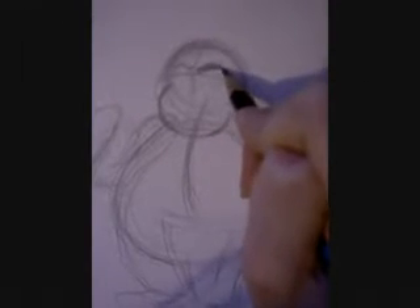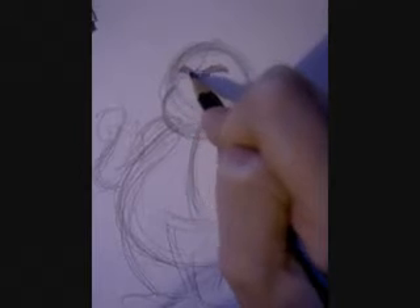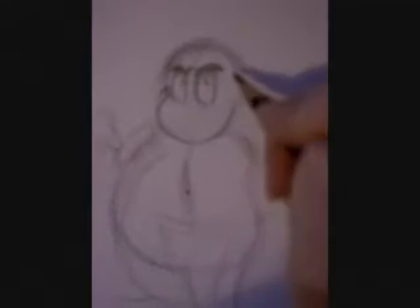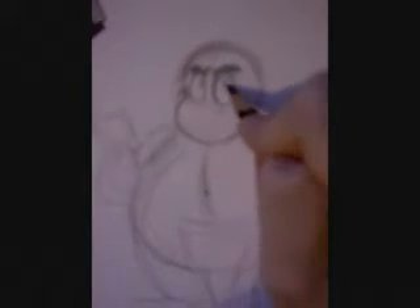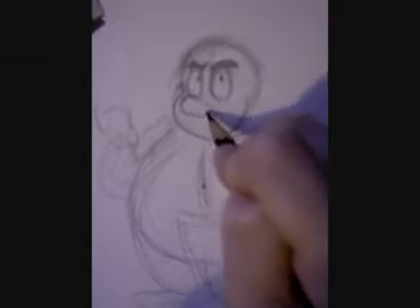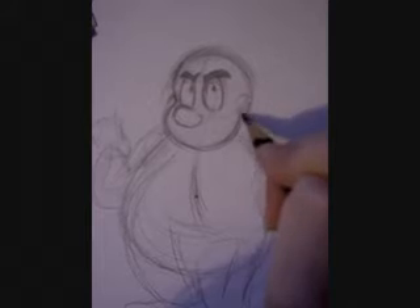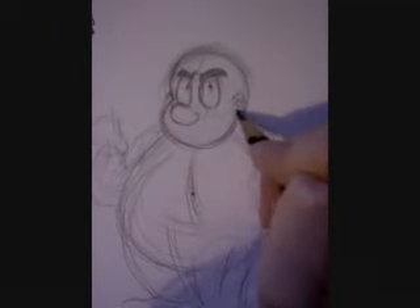Just looks better that way. Big expressive eyebrows. His eyes are quite large, like the rest of him. Big bulbous nose.